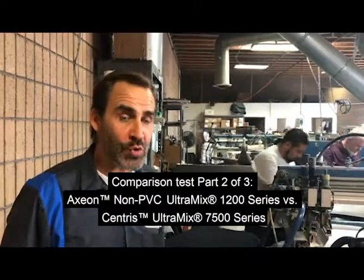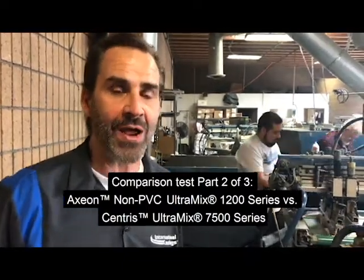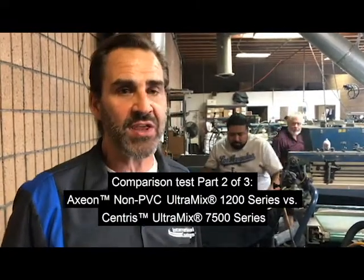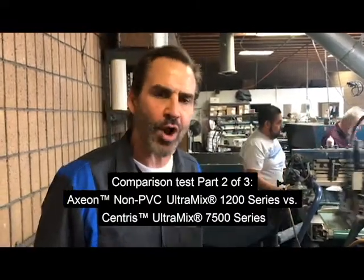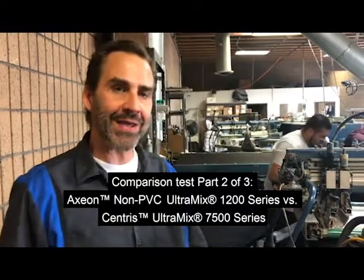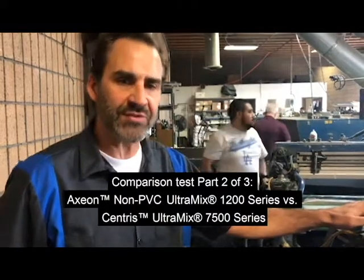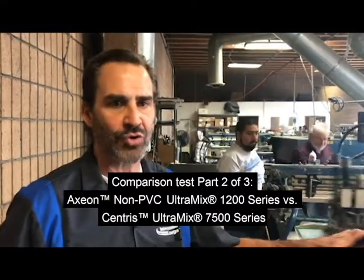Welcome back to part two, everybody, to the Axion Trials here at Midnighter Presence in Azusa, California. It's November 16th and it's about noon. As you may recall, in part one we were printing an eye design similar to this one, but we were using the regular PVC system called the sensor system at International Coding.